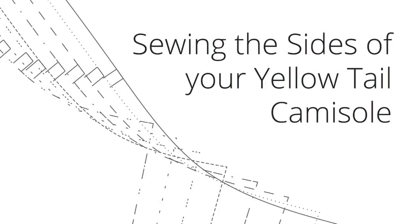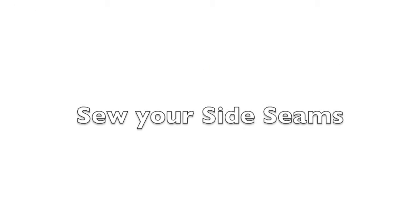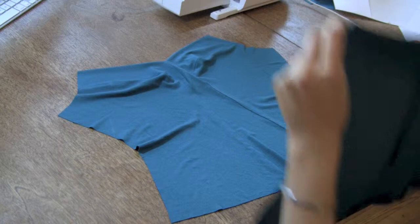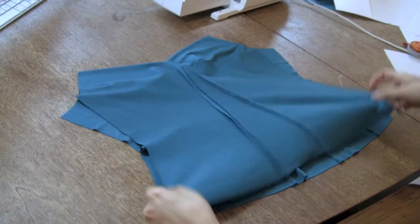Sewing the sides of your yellowtail camisole, by Disparate Disciplines. This step is probably the easiest one in the whole process. Lay the front and back halves of your yellowtail camisole on top of each other, right sides together.